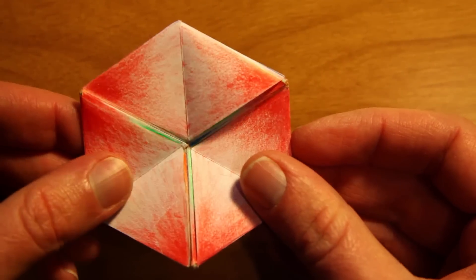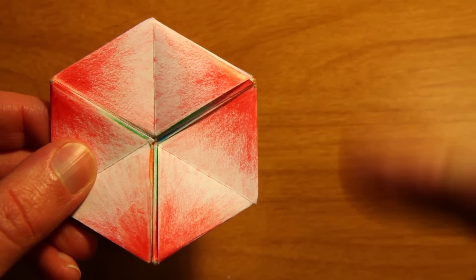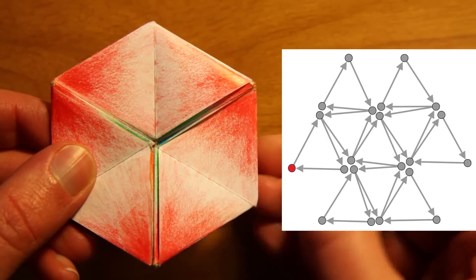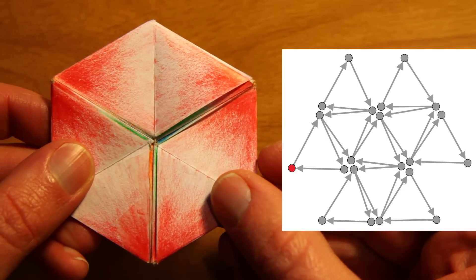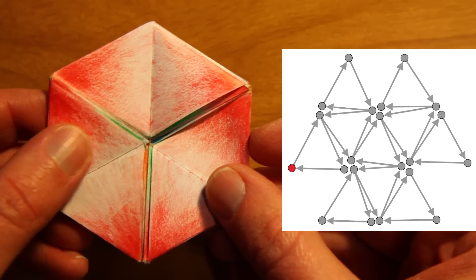I thought it would be interesting to run through this once more. I'm going to do it on the left side, so I have space over here for a graphic showing you all the states as I'm going through them. So this is the first state.